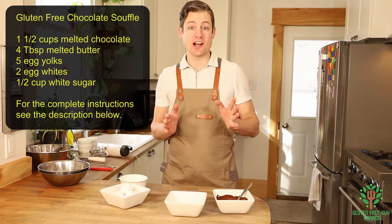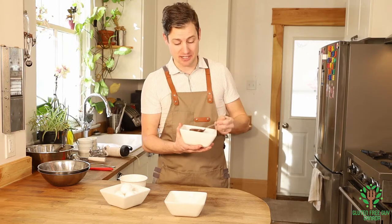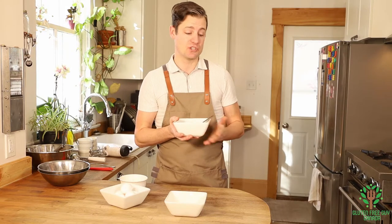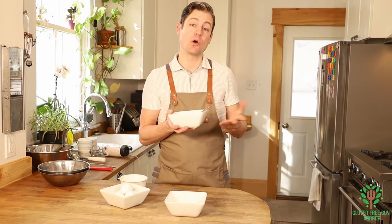You want to start with some melted chocolate, and I've already got some melted chocolate here. If you need to melt some good chocolate, you can always melt it on a double boiler, which is a pot of water with a bowl on top.